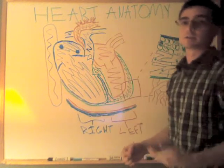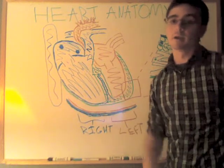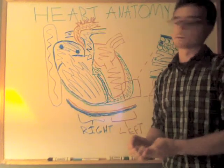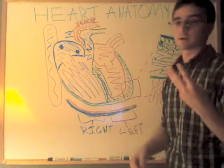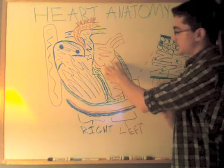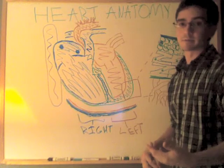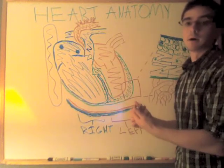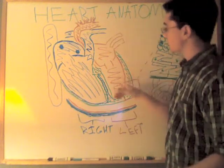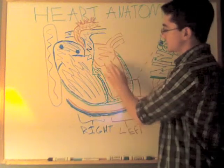Here we have another atrioventricular valve. This valve has two other names — people use them interchangeably. You have your left atrioventricular valve, you also have your mitral valve and then the bicuspid valve. Tricuspid means three cusps; bicuspid means two cusps. The bicuspid valve also has the chordae tendineae and the papillary muscles, so those are going to actively pull the valve open and let it close as well. Blood's going to come through, the pressure changes, the valve is going to close again and then come back through.